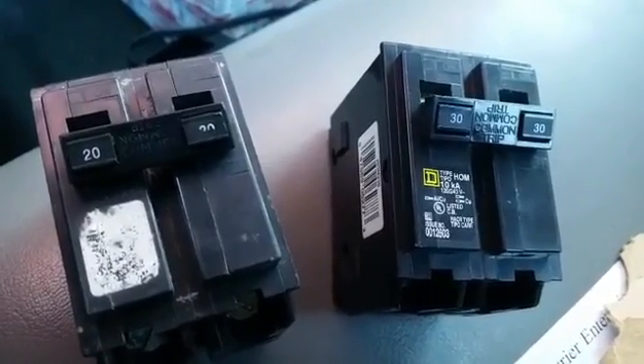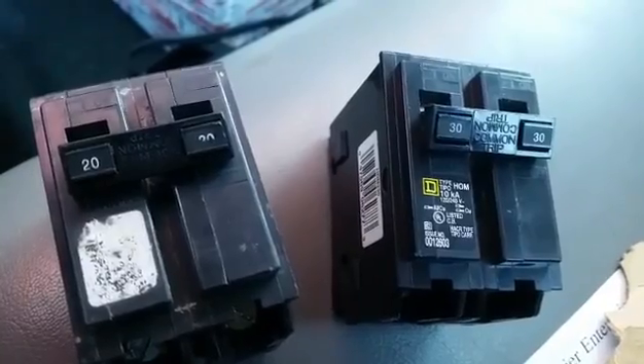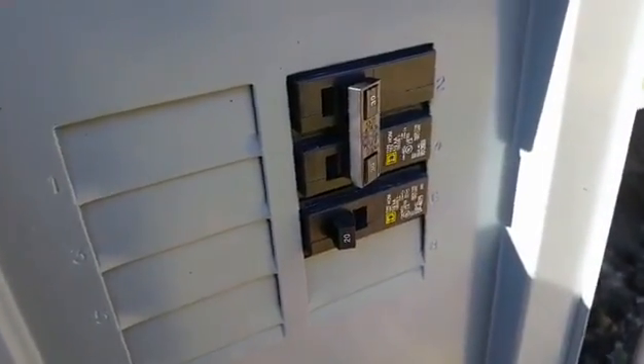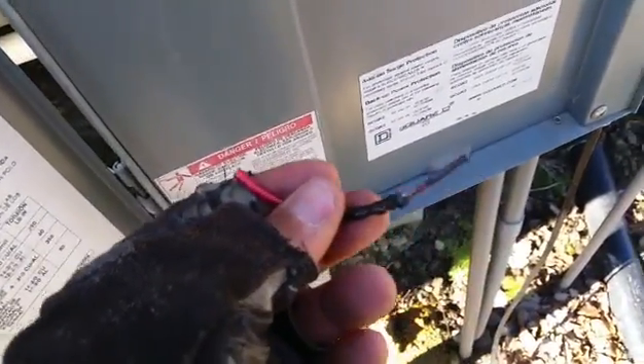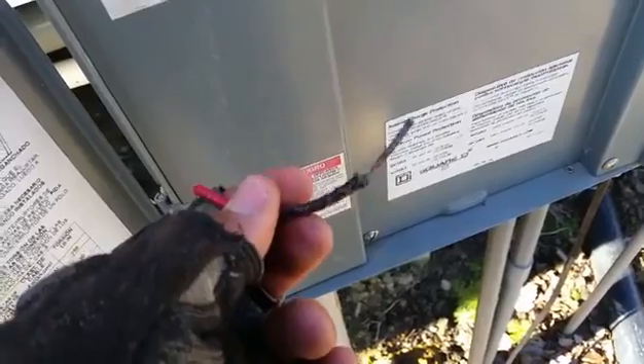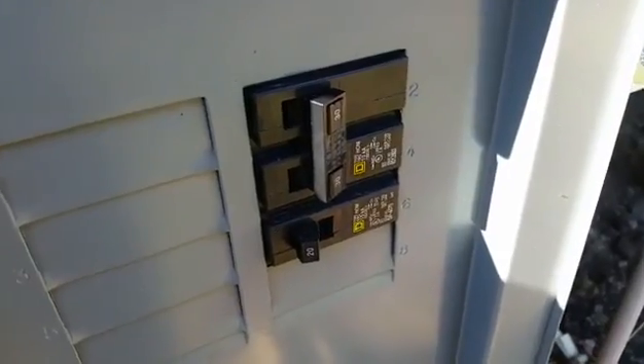So I have replaced that. It's also a Square D home line, which is the more economical version of breakers. We have our new breaker in and it's shut off. Here's our piece of wire that was toasty and burnt — both connections to the breaker were loose and pulled right out when the breaker came out. So we're going to hook up the gauges and make sure everything is squared away and restart the unit.